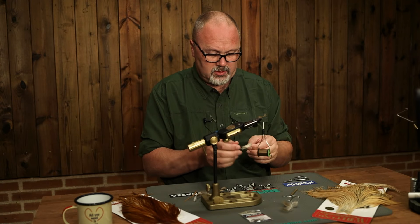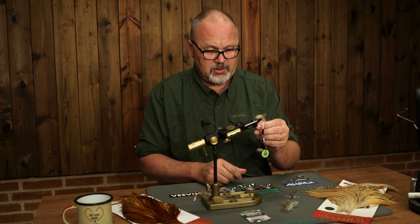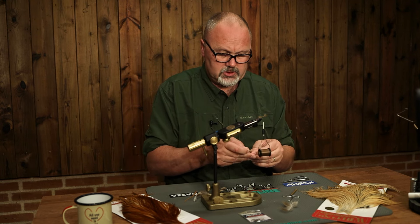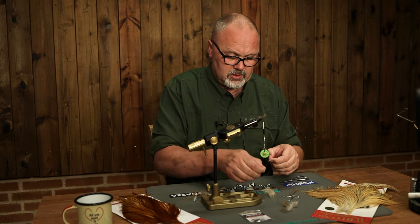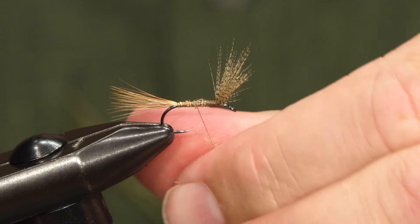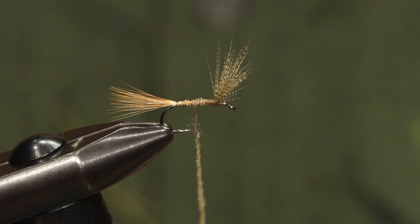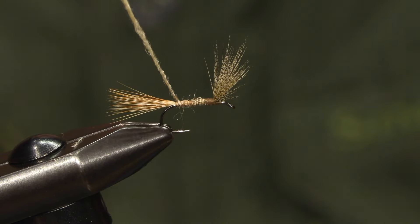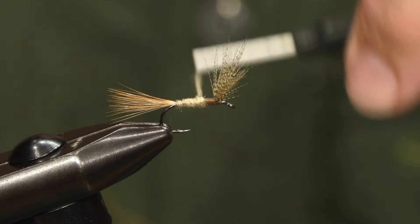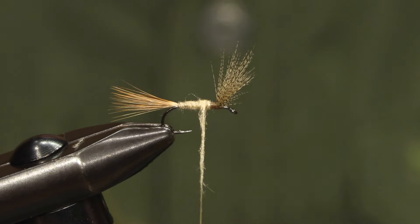The body is made of light tan dubbing. I'm using Fly-Rite — I think this is number 22, which is called the Cahill. We take some dubbing, put it on the thread, and just cover the underbody using a tapered shape.